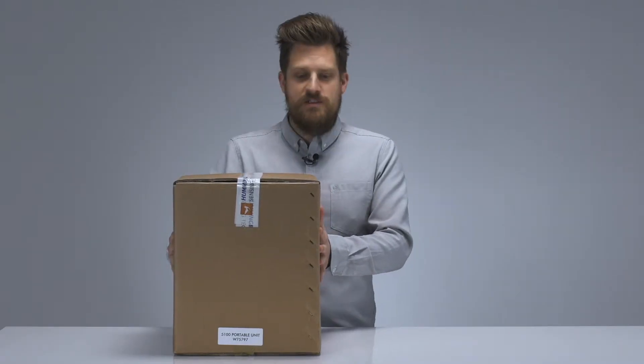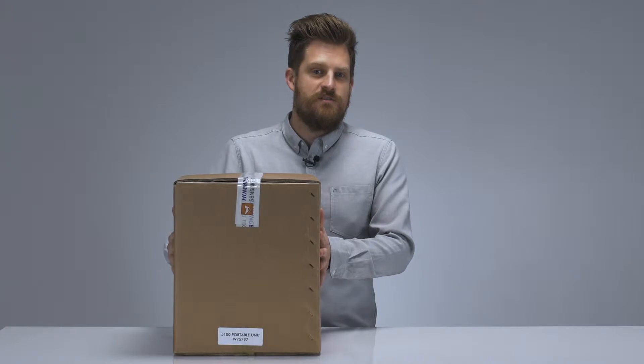Our first box contains the Micro IS 5100. It's worth noting that all our boxes are drop tested to ensure your product arrives to you safely. So let's take a look in the box.